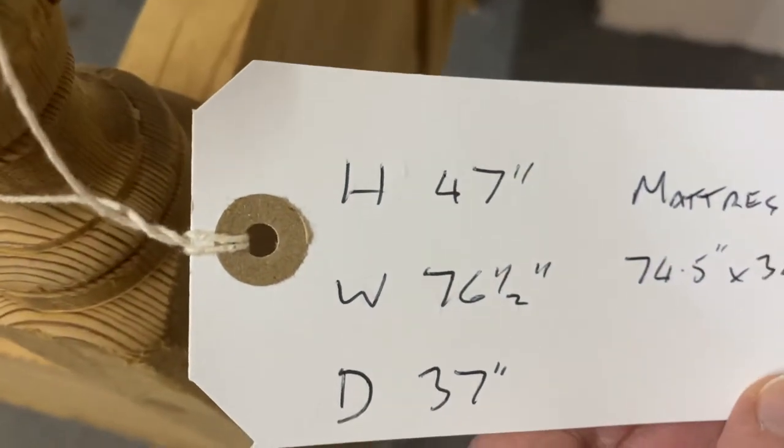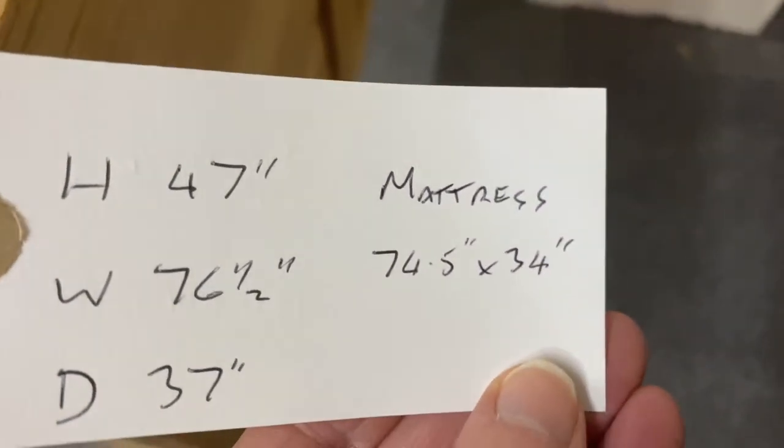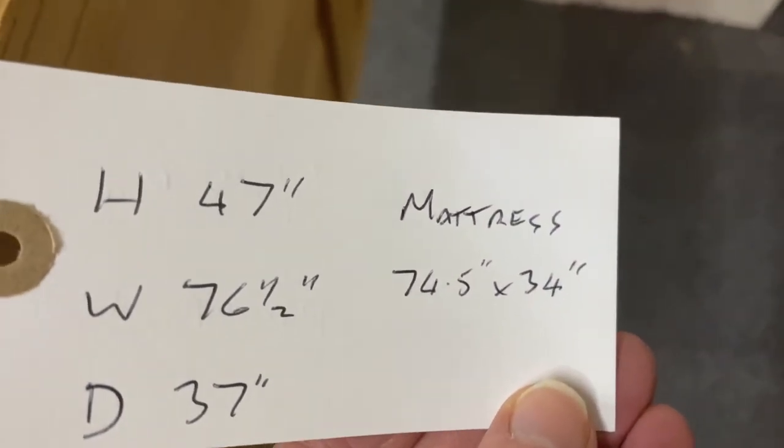The width is 76 and a half inches, the depth is 37 inches, and the mattress size would be 74 and a half inches by 34 inches.